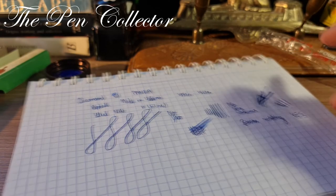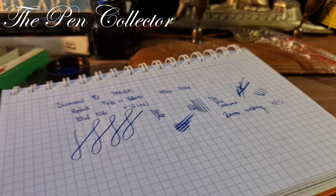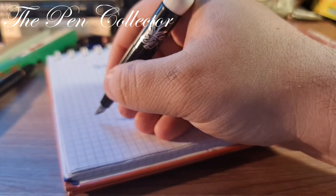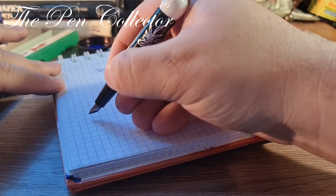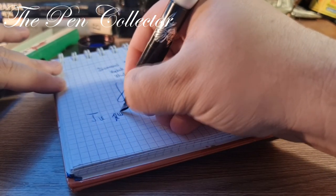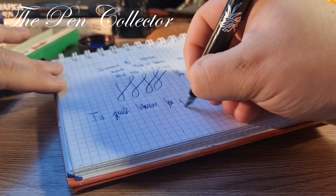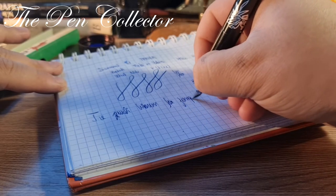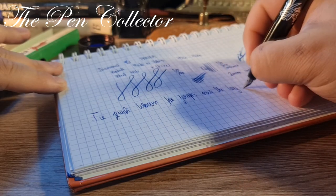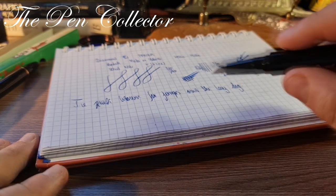Now let me tell you about the — let me change the angle of the camera and zoom in — the quick brown fox jumps over the lazy dog. So this particular nib has a little bit of problems, you can see here — let me zoom in for you to see better.